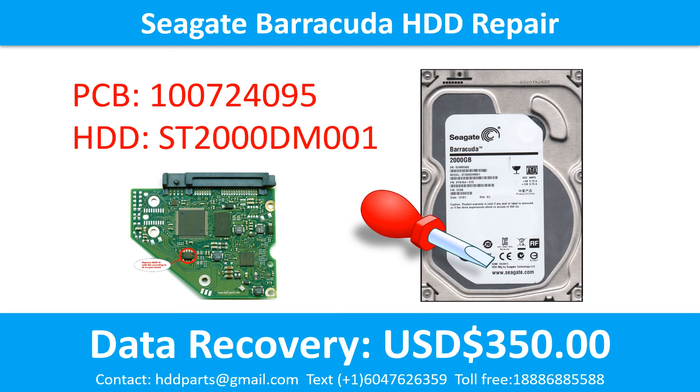Hello there. In this video, we are going to talk about the Seagate Barracuda 3.5 inch SATA hard drive, the printed circuit board repair, and the disk data recovery. For this case, the printed circuit board number is 100724095. The hard drive model number is ST2000DM001.